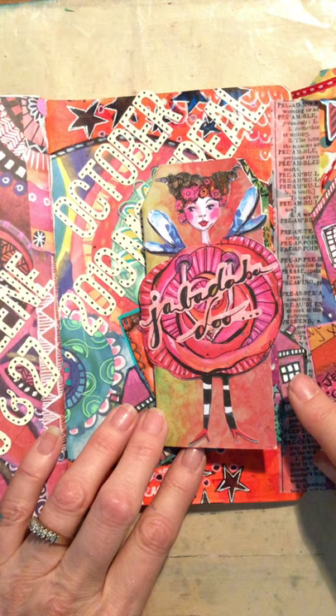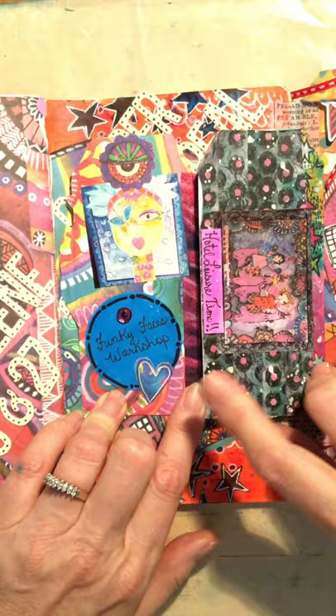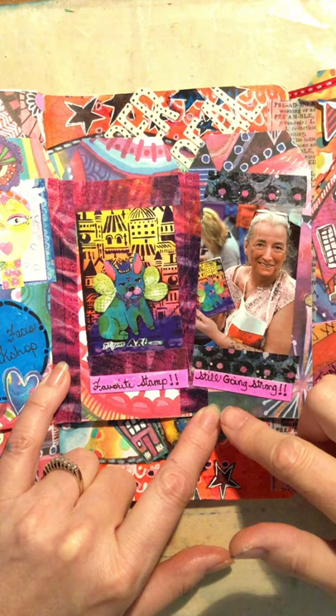I decorated the front of the trifold tag with Art by Marlene die cuts, and when you open it up there's some of the artwork I did, embellished when I got home. This is the French bulldog, which I absolutely love — it's my favorite stamp. And here's a photo of me holding that particular one up.